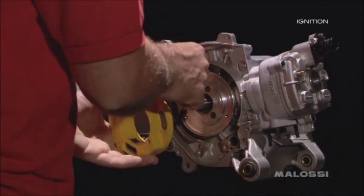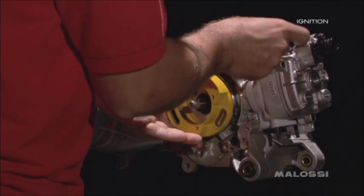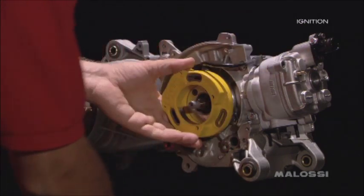Take the starter and pass the tension wiring cable inside the specific slot, and position the starter in its opposite place, that is on the flange.